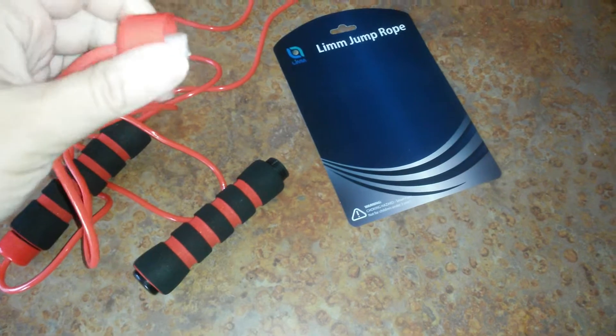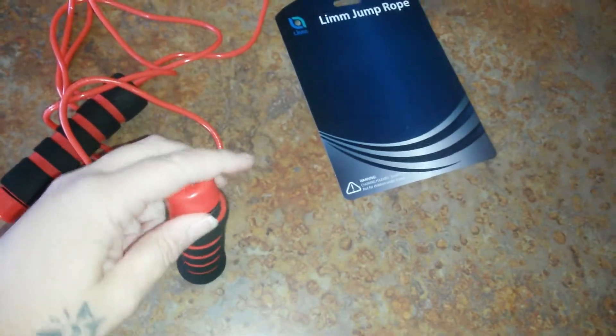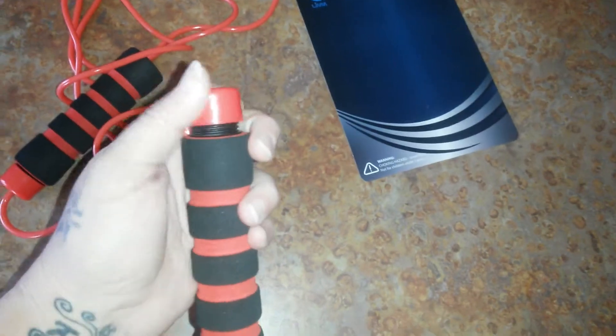This holds into place and the rope just goes, so you can just go to town when you're jumping rope. And this just goes right back on.